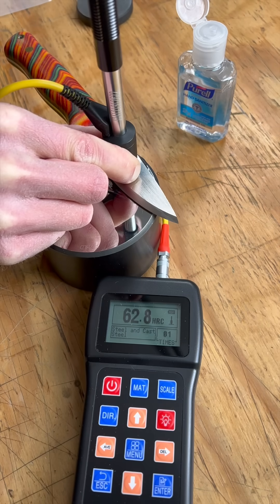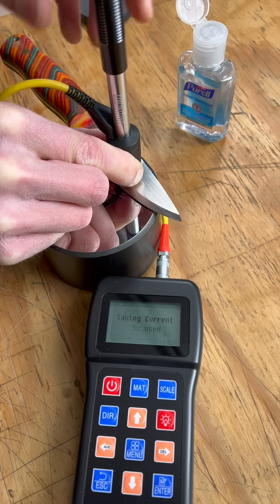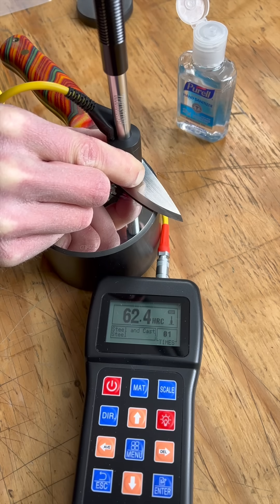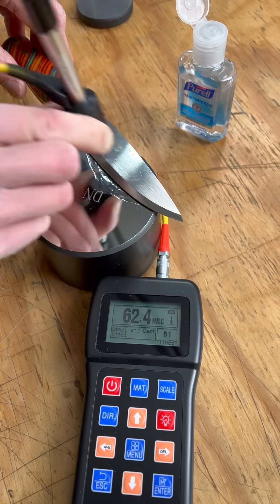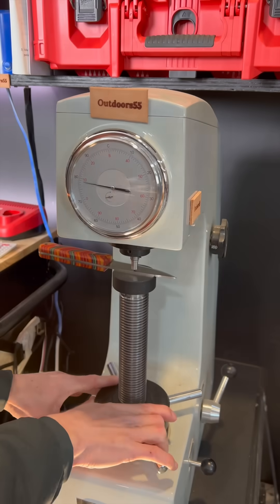And by perfectly flat, I mean absolutely perfectly, and by thin, I mean knife stock thickness thin. I tested this knife using the Leeb with the sanitizer coupling, and this was my best run — I had readings anywhere from 61.2 to 62.7.